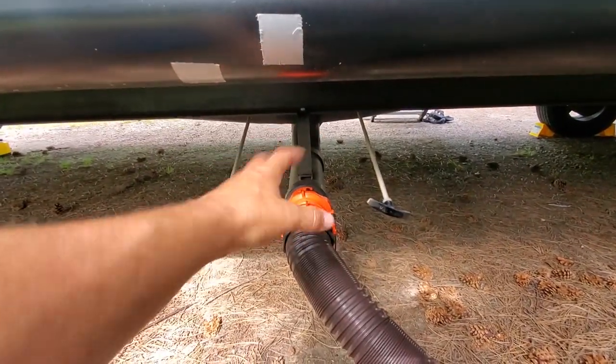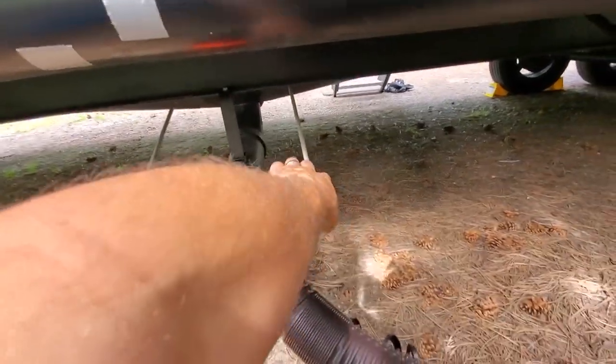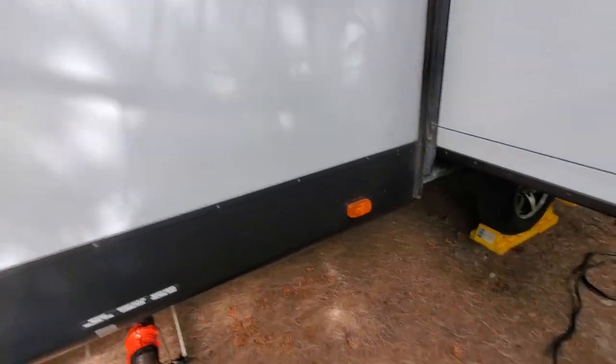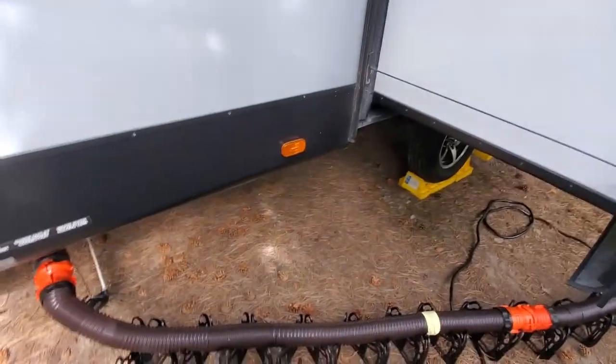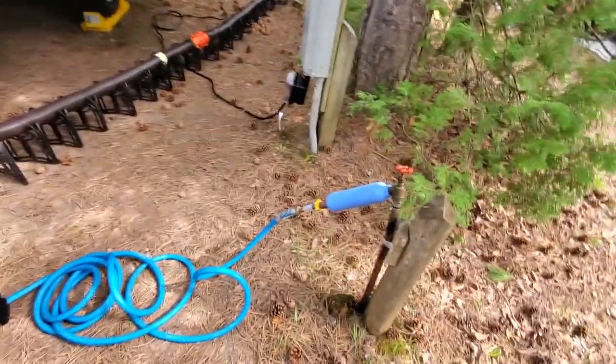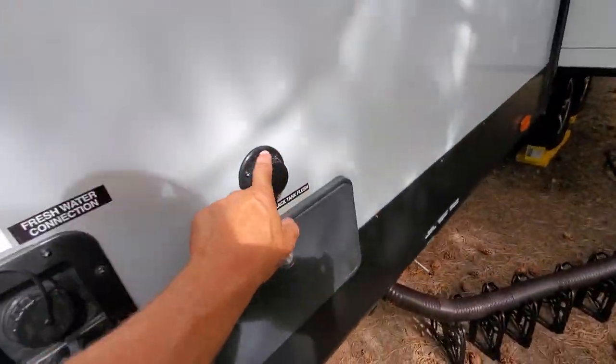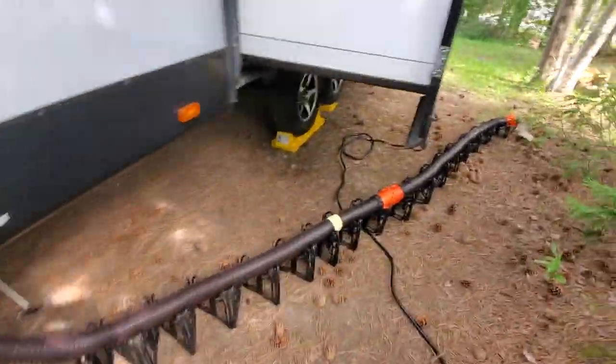We want to hit the black water tank first because then it's going to drain all that stuff out. Then you can run your gray water — which is usually just soap and shampoo and stuff like that — to help finish that up. So we're going to go ahead and hit that, and that's going to start draining. You can see it flowing there — the black water tank is draining out. So we're going to let that do its thing. We are going to leave the water hooked up here temporarily, then switch that over to a black water flush and make sure we get that all spun out and everything perfect in there before we're done.